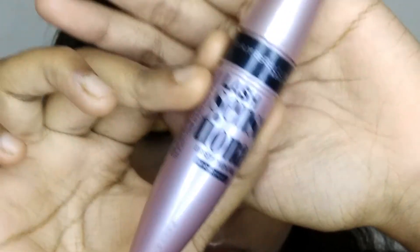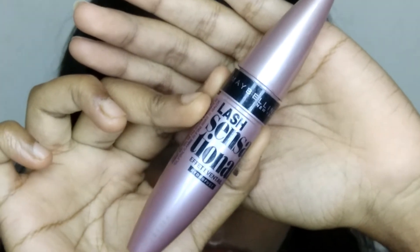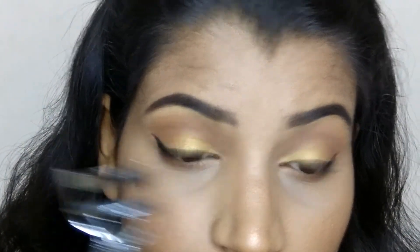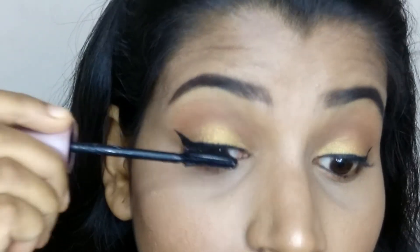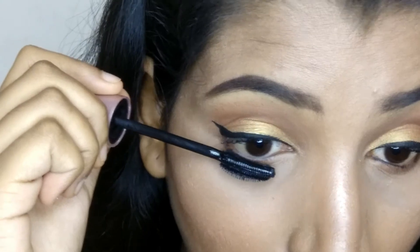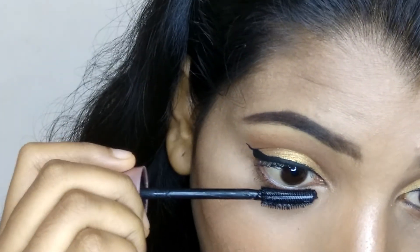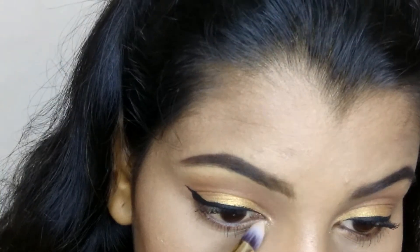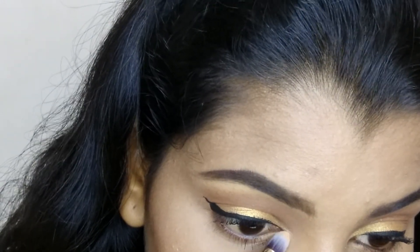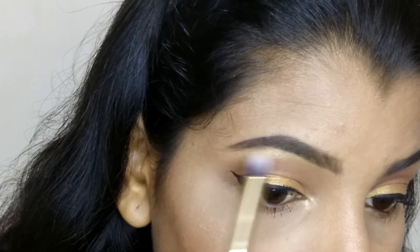Then I'm taking this Plum kajal and applying it on my waterline. Then I'm taking this Maybelline Lash Sensational mascara — first curling my lashes and then applying it on my upper and lower lashes. Then I'm highlighting my inner corners and brow bone.